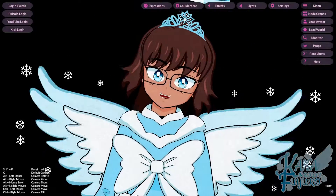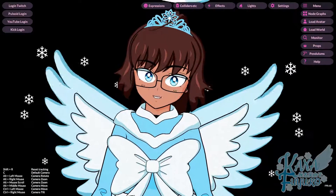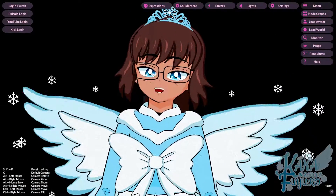Hey, hi everybody! I hope you're all having a good day and smiling and enjoying your lovely day. In this following tutorial, I'm going to quickly show you how to set up audio lip sync for your avatar.